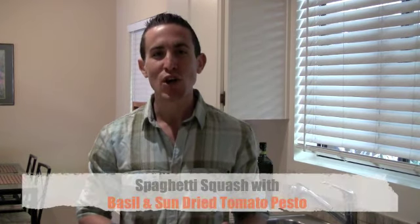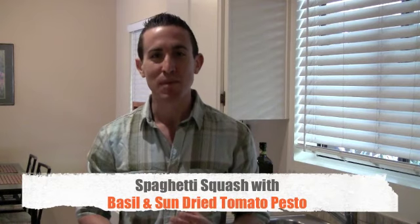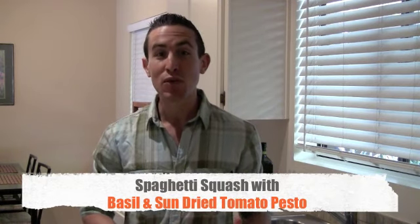Welcome back to Run in the Kitchen. I'm Johnny Vaccaro. In this episode, I have a really special treat for you. I'm going to be making spaghetti squash with a basil and sun-dried tomato pesto sauce. This is going to be a really unique dish because I'm using spaghetti squash as an alternative to pasta.